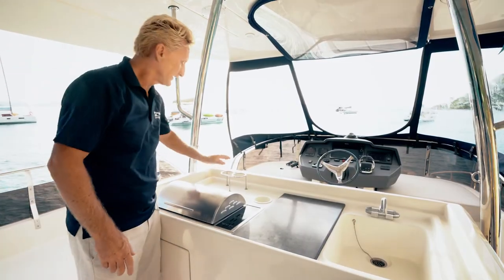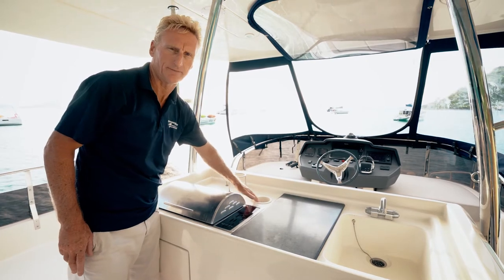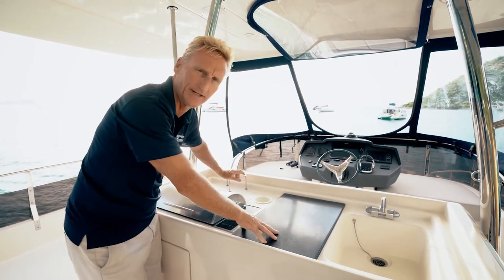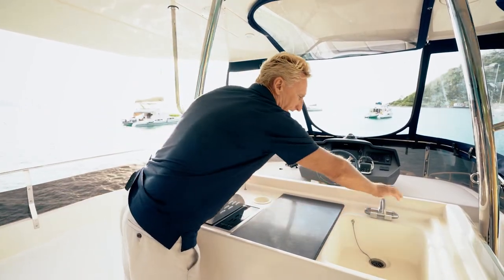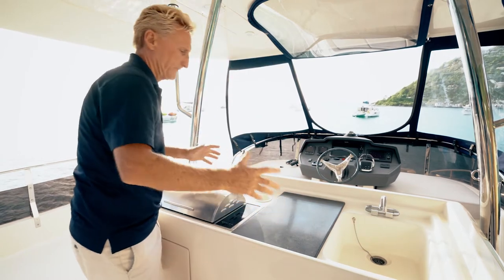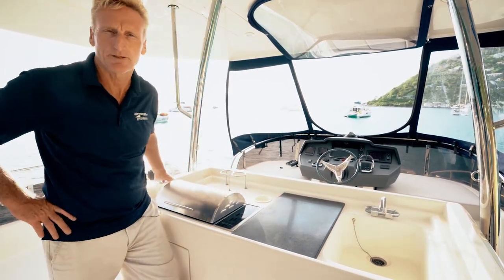A couple of important things: you've got a place to put a cold beer or beverage of your choice, a couple of other spots, and over here there's a cutting board and preparation area you can use. Up here you've also got hot and cold running water. So at this wet bar area we've got everything we need to prepare and cook a wonderful meal.